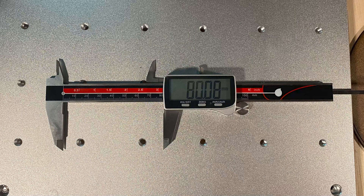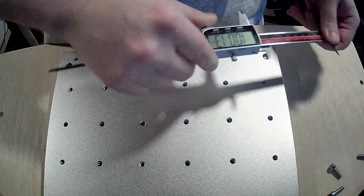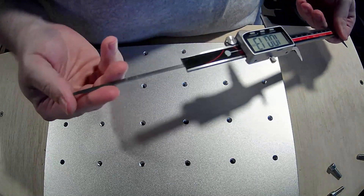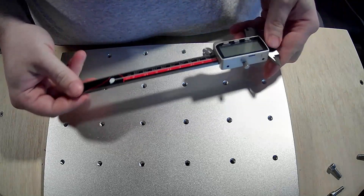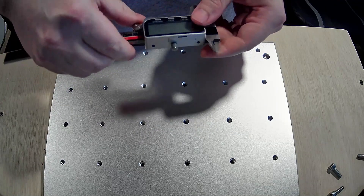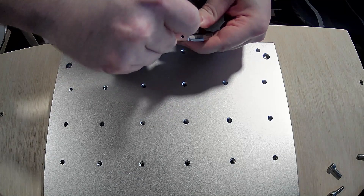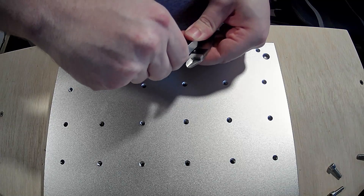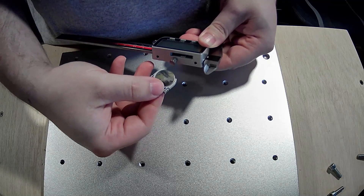My last digital caliper failed on me after just two weeks in the shop, so having Qfun send these over to help out couldn't have come at a better time. This one has been my go-to caliper for just over three months now and hasn't given me any issues, and I don't see any reason why I think it would. It feels good in the hand being entirely metal, which my last one had some plastic bits which ultimately broke, and it's super easy to change the button cell style batteries, which I haven't had to yet.